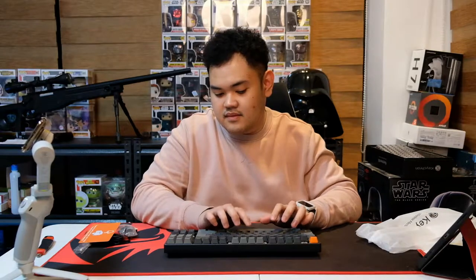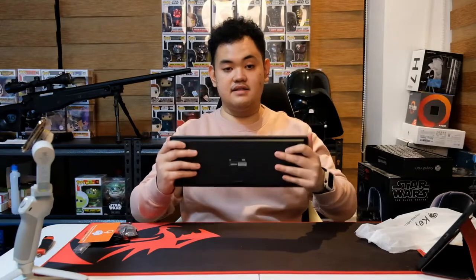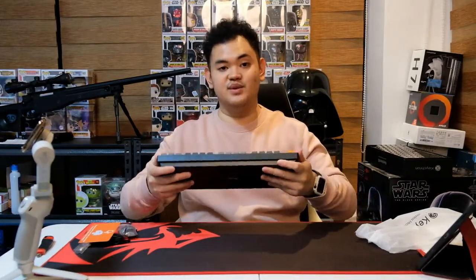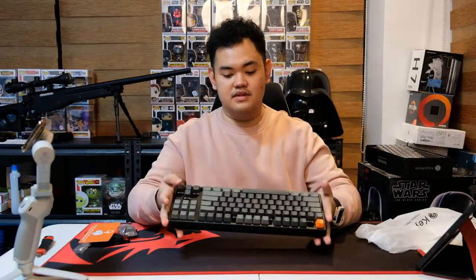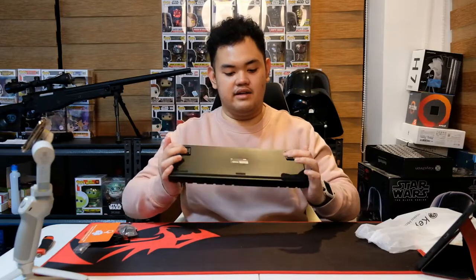You guys hear that? That's the sound of a mechanical keyboard. It's sturdy — really sturdy. This thing has almost no deck flex at all. It actually has an aluminum construction, which makes it quite heavy.